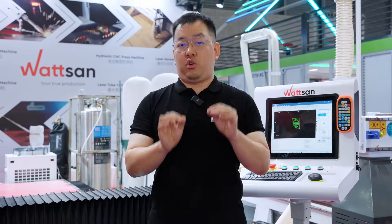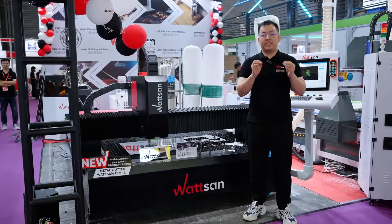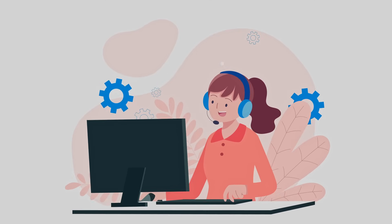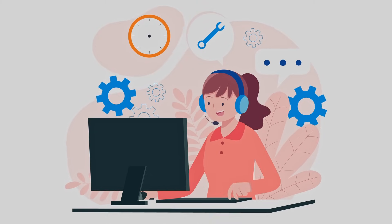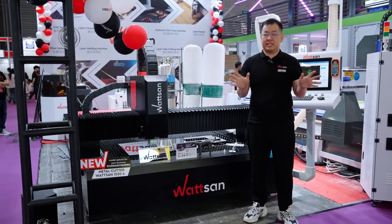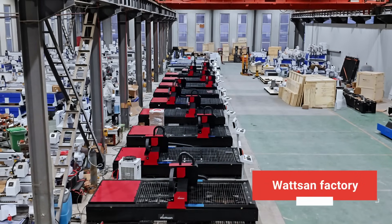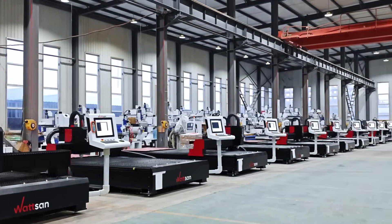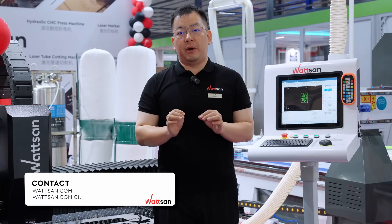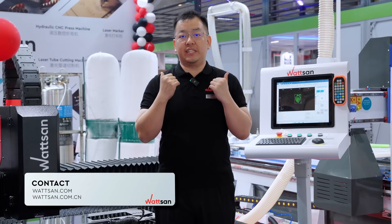This 1530A model is going to be a great starting point for your business or a reliable addition to it. With the purchase of the machine, Watson guarantees online support and consultation to our clients. You can reach out to us for any assistance at any time — just provide your equipment number, and if necessary, a Watson factory representative can be dispatched to your location. For detailed information about the specifications and pricing of our machines, call us or visit our website.